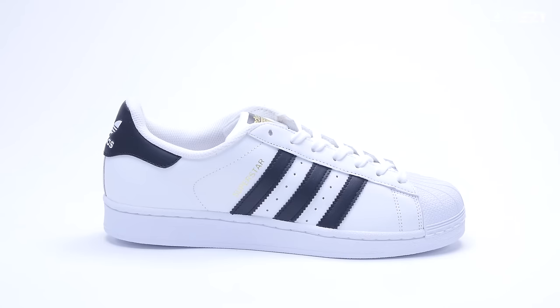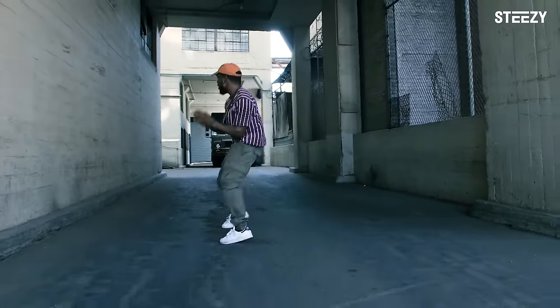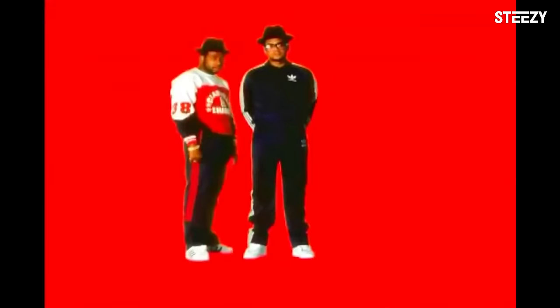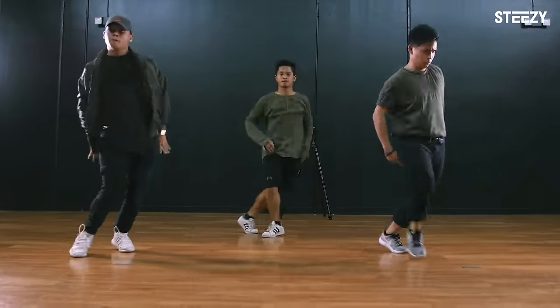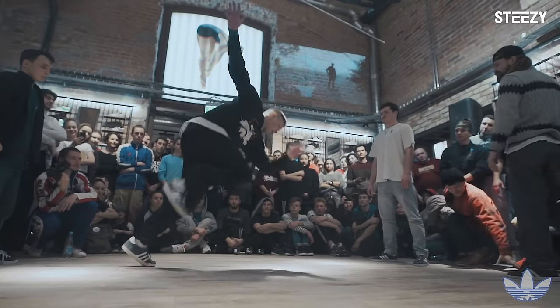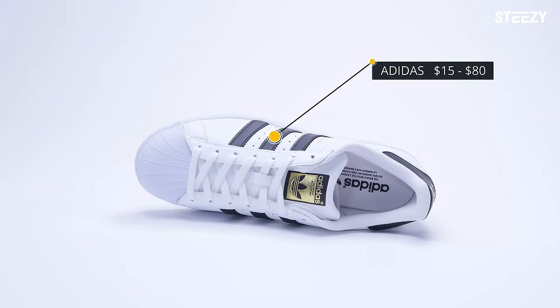Get ready for some turtle power with the Adidas Superstars. Adidas' most popular shoe earns this spot due to its long history with dance culture. Its original production was in 1969, and with the birth of hip-hop in 1973, this shoe became an original dancer classic alongside the Puma Suede. These shell toes take a while to break in, making them an ideal training shoe for footwork, toe spins, b-boying, and gliding. You can find these for as low as $15 or up to $80.